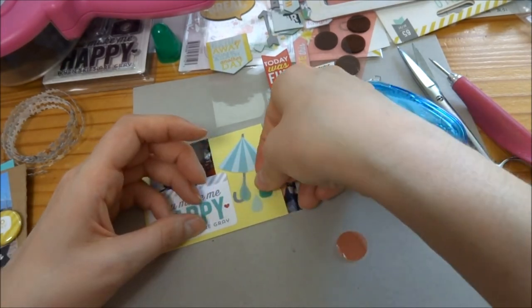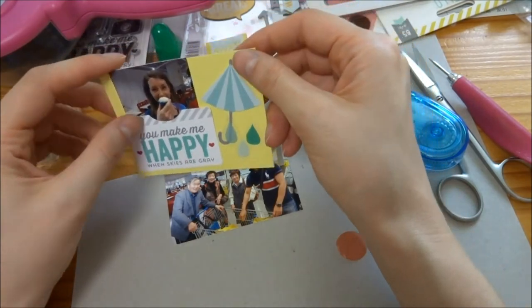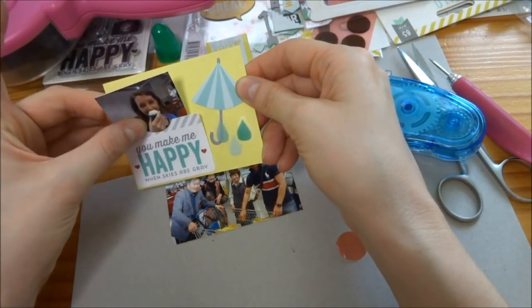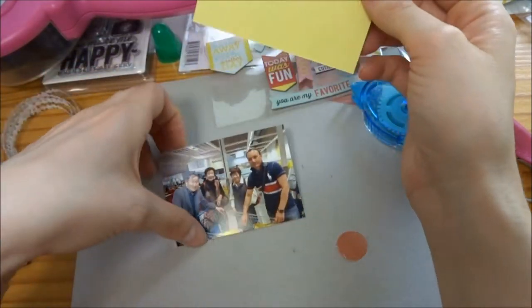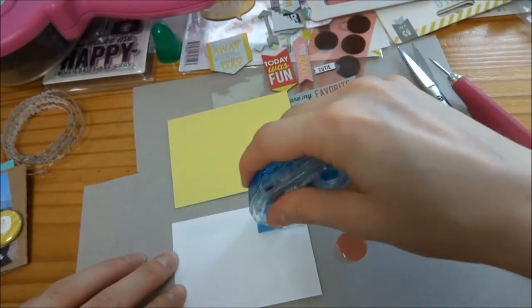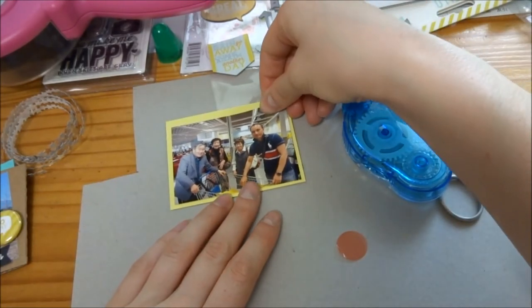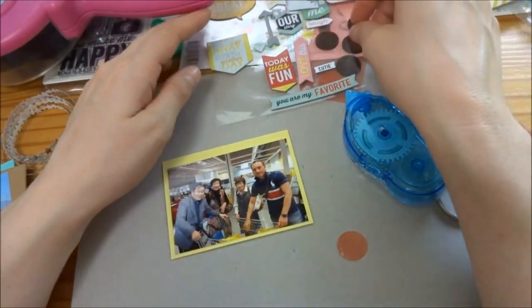I'm seeing how I want to put these raindrops — I was thinking I might put them under, but then I decided to put them over and they look really cute. They're jumbo too. I'm re-adjusting because I put it up a little bit too high, but it fits perfectly now. On the back we have a picture of us at Ikea.